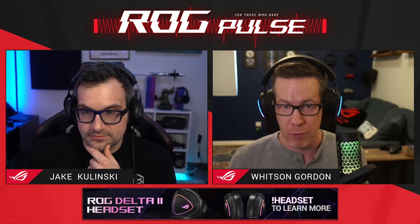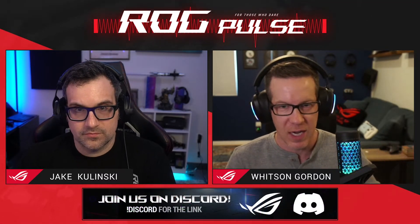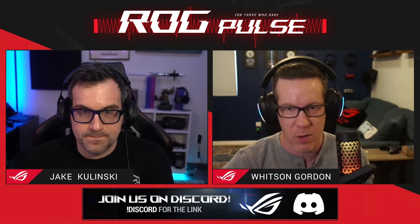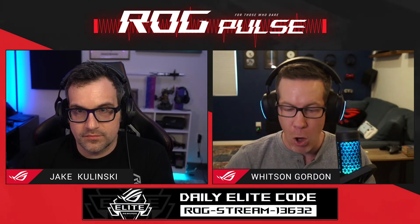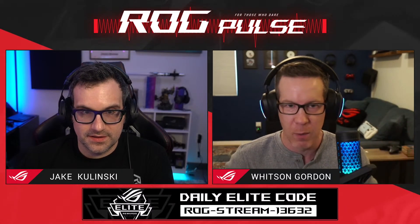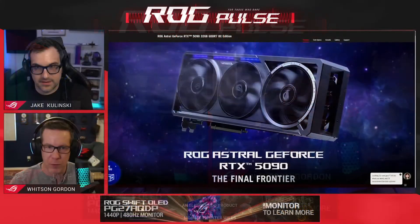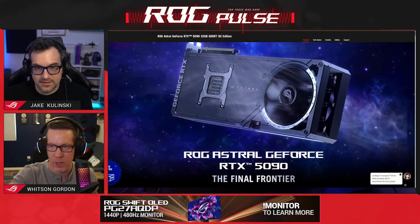Both of these cards are going to have great performance. We have an Astral 5090, an Astral 5090 LC, and an Astral 5080 - all of these cards perform really well. They're factory overclocked versions, the chips are binned to have good overclocked clock speeds out of the box beyond the stock clocks from Nvidia. And the air cooling system on the new Astral 5080 and 5090 is excellent.